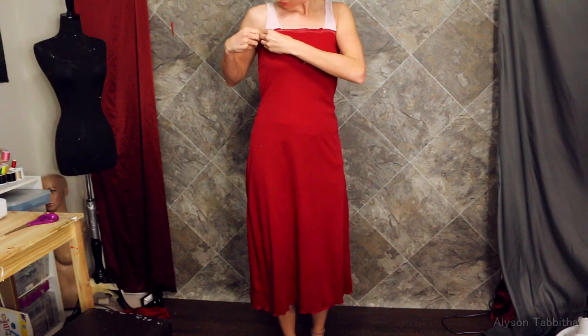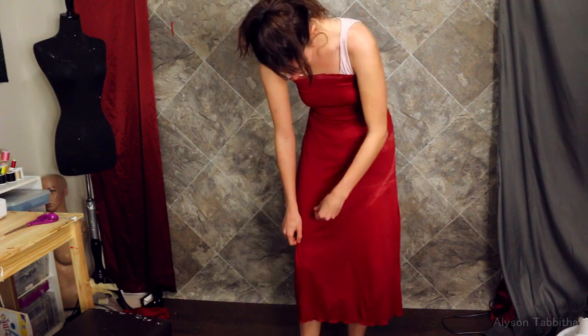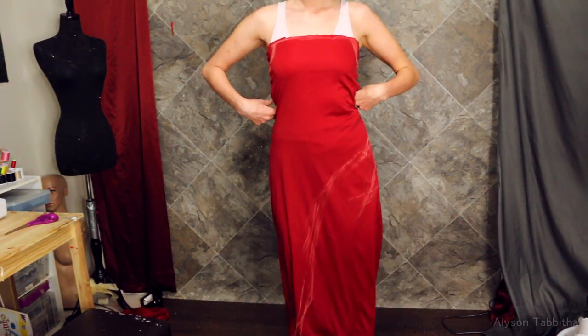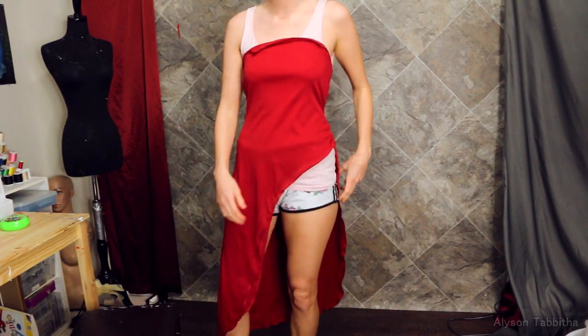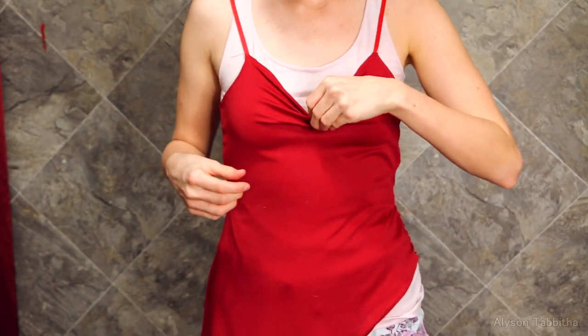Once it's all sewn, I put it back on and trace out the areas I need to cut off. She has a big slit opening on her left side. Then I cut off the excess fabric.